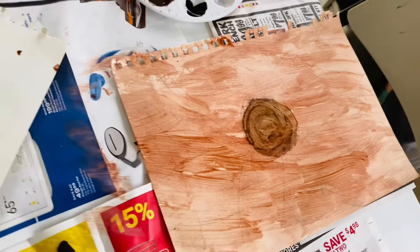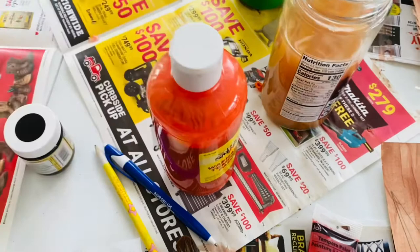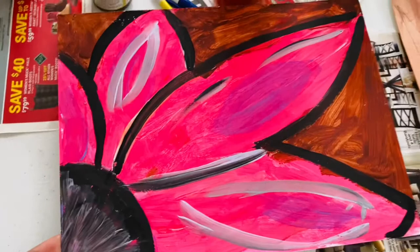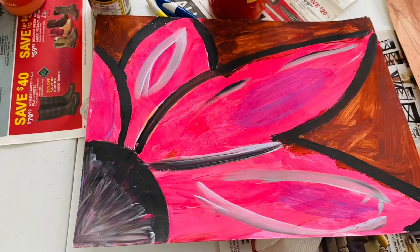What we found is that the watercolor paints are not doing it justice — at least the ones we have. They're too light and they're not going to produce that bright effect that Georgia O'Keeffe's work has. Here's a piece that Hannah did three years ago in a previous cycle — her Georgia O'Keeffe painting — and you can see how bright and beautiful it is. So we're using acrylic to get that brightness.